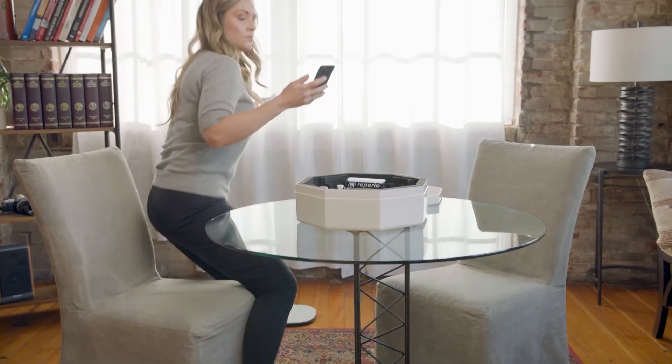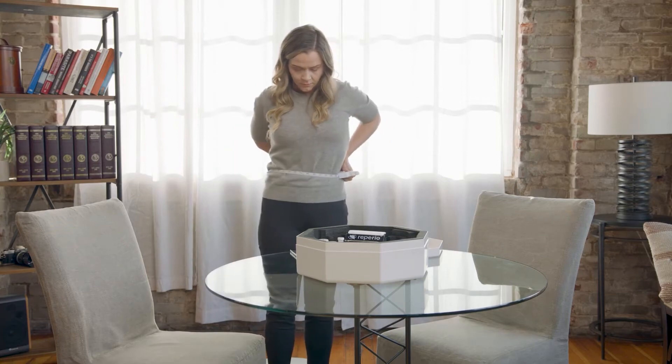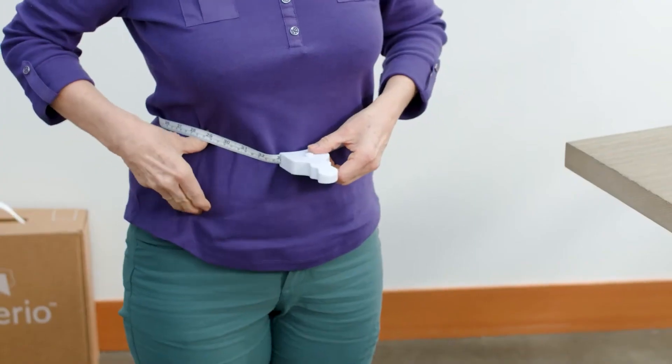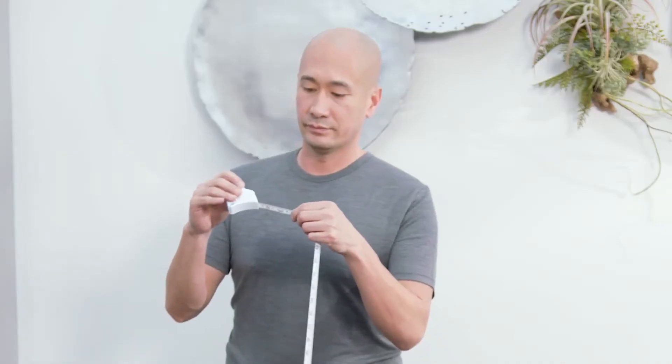Let's measure your waist. Wrap the tape around your waist. After removing it from your waist, take note of the measurement on the outer, non-curve side of the tape measure as shown.